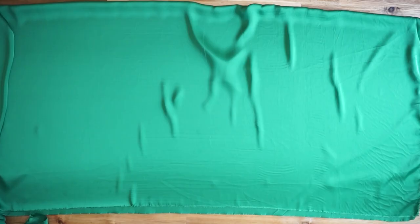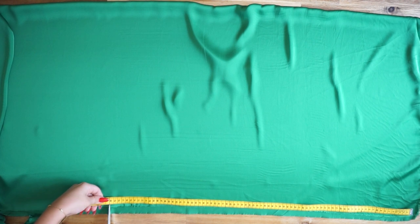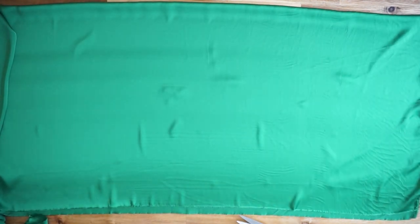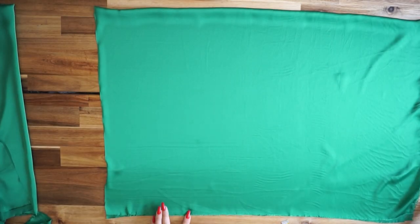I'm measuring the biggest part of my body, which is my butt, and it's 100 centimeters all around. I'm adding 15 centimeters extra and I'm folding the fabric in half. Then I'm measuring the length of the dress — for me, 80 centimeters was perfect.